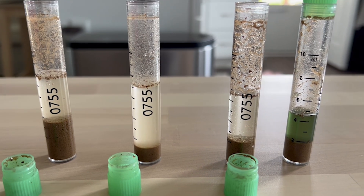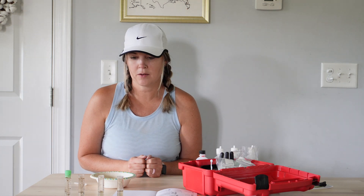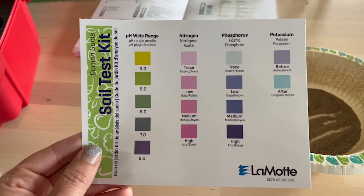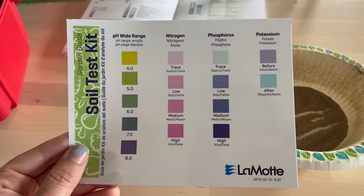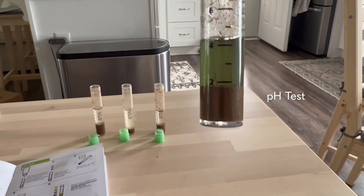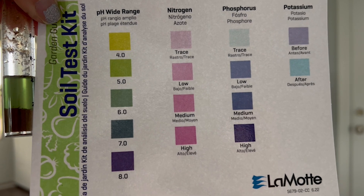We've got all our little test tubes and we are going to wait and allow the soil to settle, which it already mostly is on the first couple. Then we'll continue the test. The kit comes with this handy color guide and we're going to use this to match the color in the test tubes to what amounts we have of each of the different pH, nitrogen, phosphorus, and potassium. Here's the color on our pH test on our first soil sample — matching it to this card, it looks like we're right about between five and six.